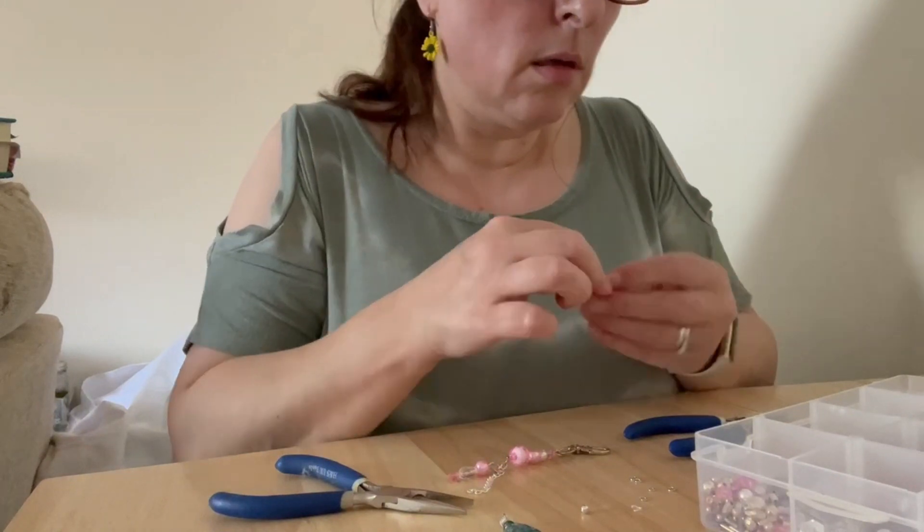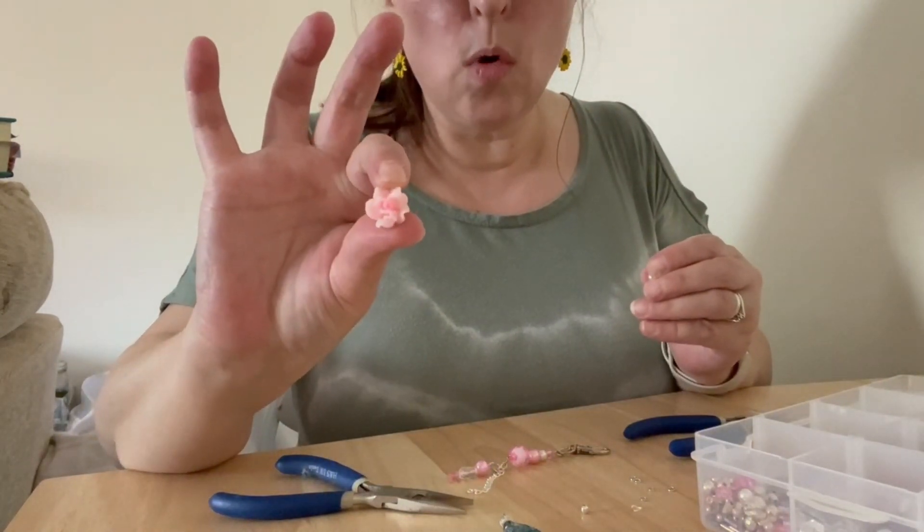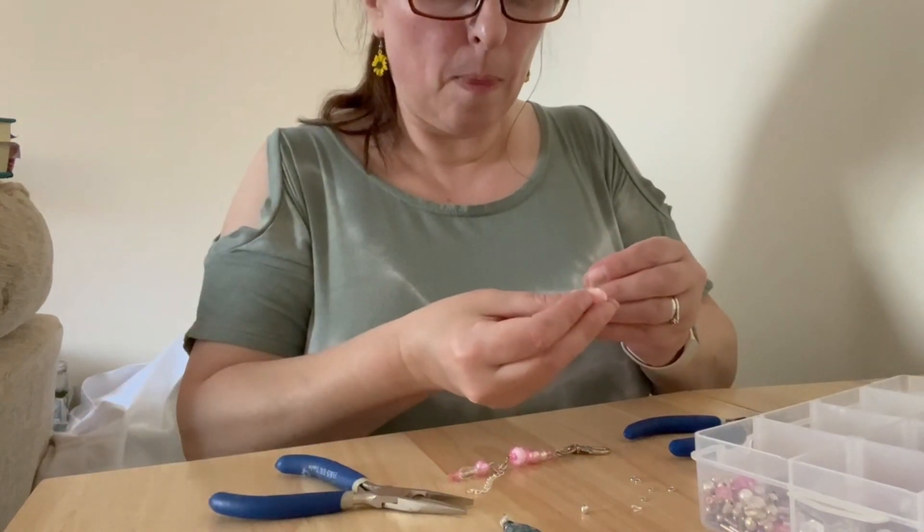That's the first little section you put on the chain, and then you just build up and build up until you've put on as many as you want. You can have as many or as little as you want, really. I think I might just pop little rows on - that's cute, isn't it.